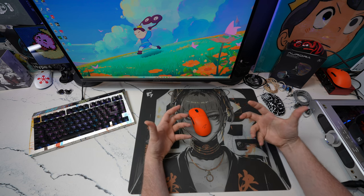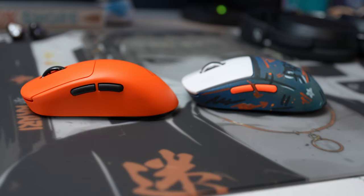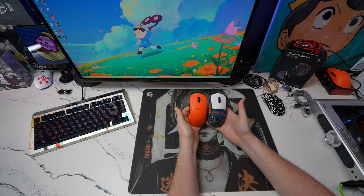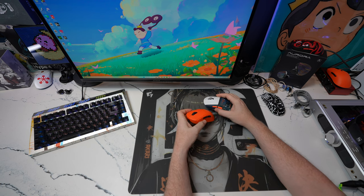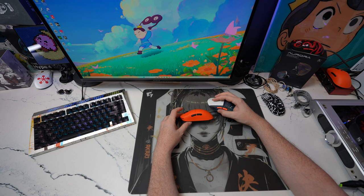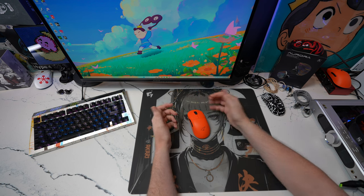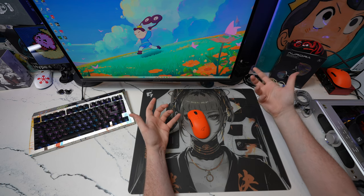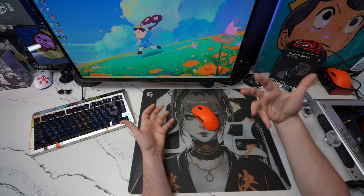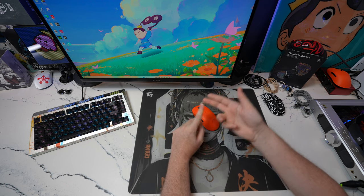Zaopin is giving us things that are somewhat unique shape-wise. This is an interesting mouse and I would most closely link it to something along the lines of a G Pro Superlight but an ergonomic version of it. The click height is actually somewhat similar to the G Pro Superlight, and in the hand it ends up kind of feeling like that SteelSeries Prime mouse, which was one of my favorite ergonomic shapes.